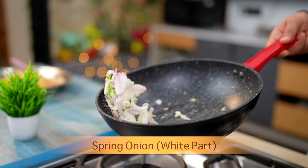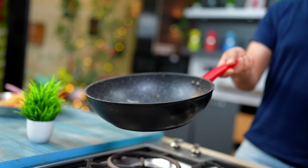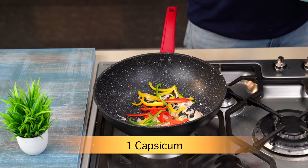You have to cook on high flame. If it's Chinese cooking, it's always high flame. You have to just sauté it. It's not that you have to cook it well — just sauté it.